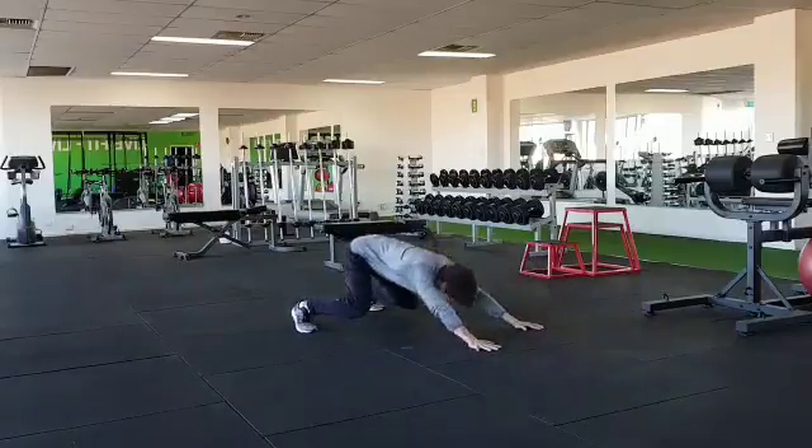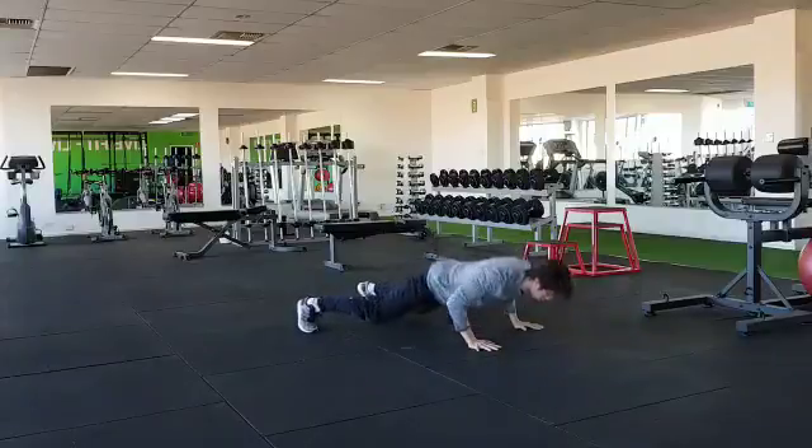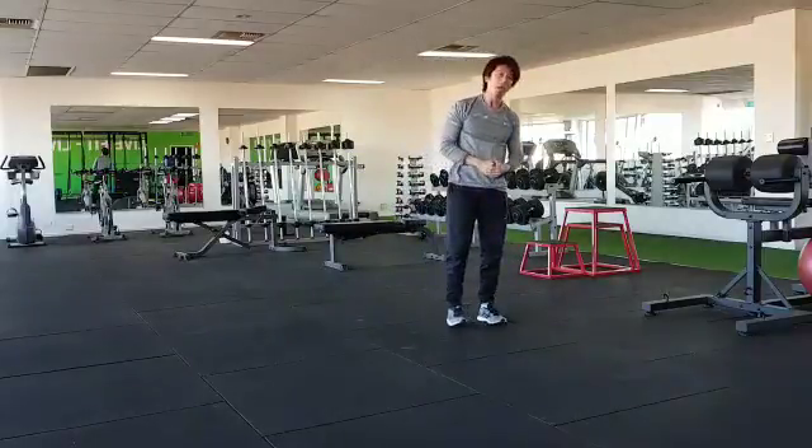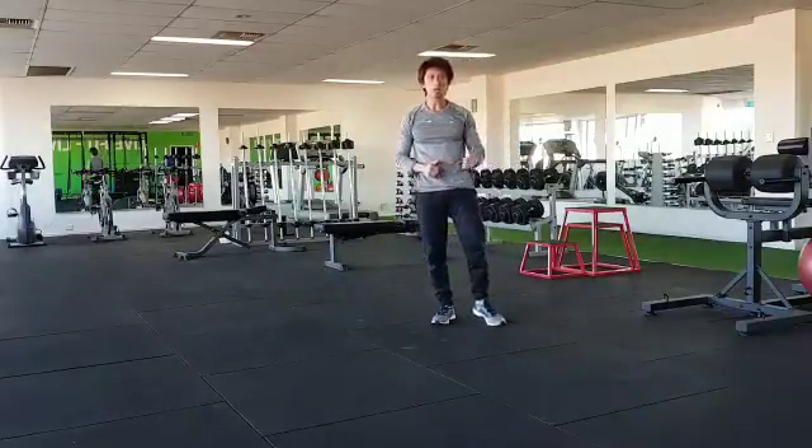Control. Push. One more time. Alright, so that's called the blast-off push-up. Give this a go and I'll see you next time.